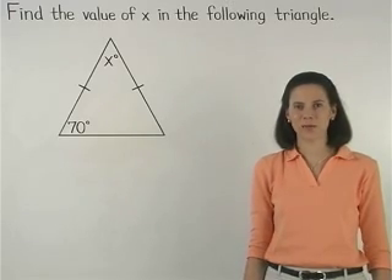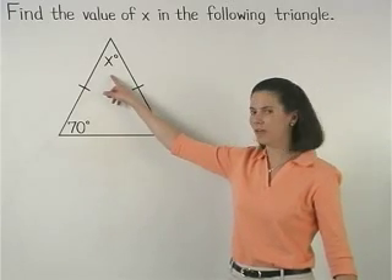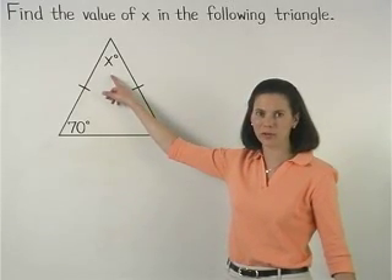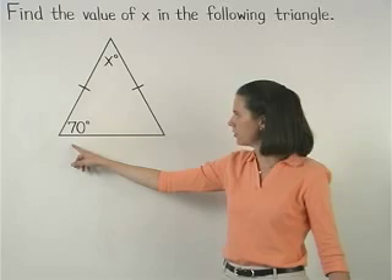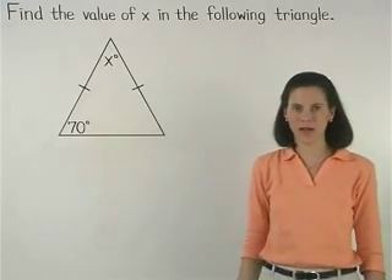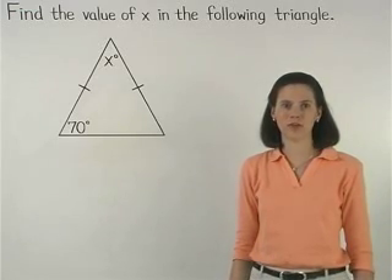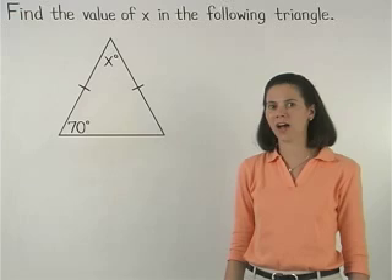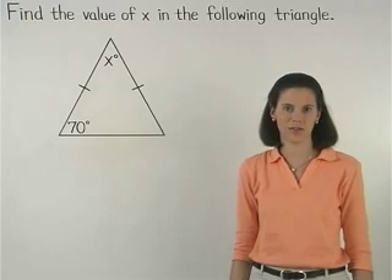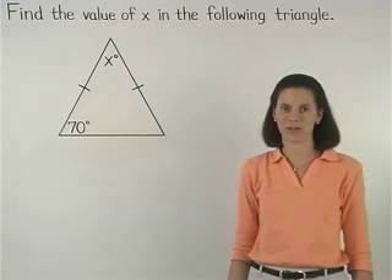So let's say we're given an isosceles triangle with a vertex angle that measures x degrees and a base angle that measures 70 degrees, and we're asked to find the value of x. Remember that the isosceles triangle theorem states that if two sides of a triangle are congruent, then the angles opposite those sides are congruent.